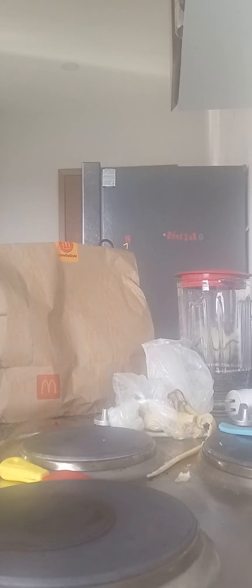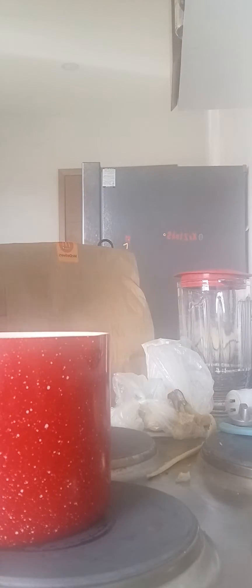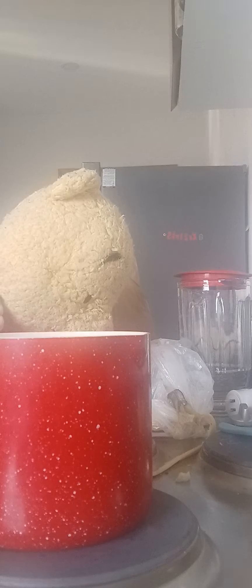And then we bring the steamer over and put the water inside, because we have to put the water inside the steamer. Okay, so now my steamer is filled with the water. Oh hey, McDonald's — I should probably eat that later. We put this here and then we turn the oven on.